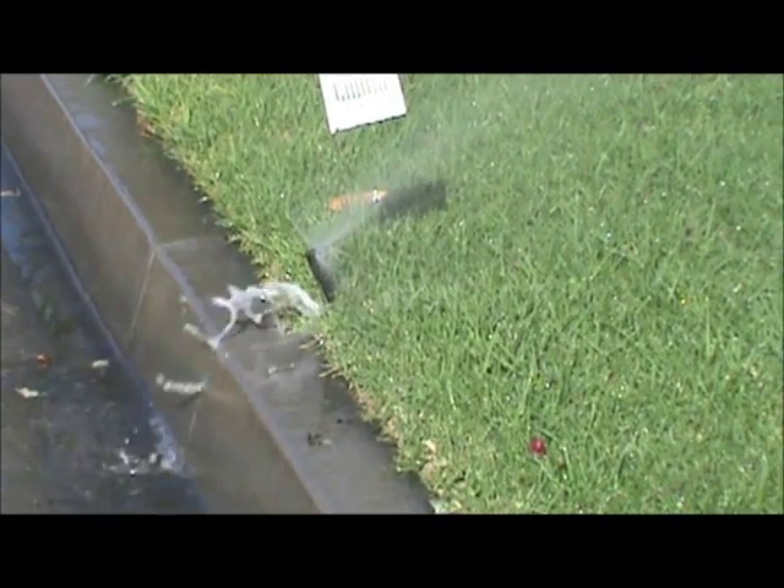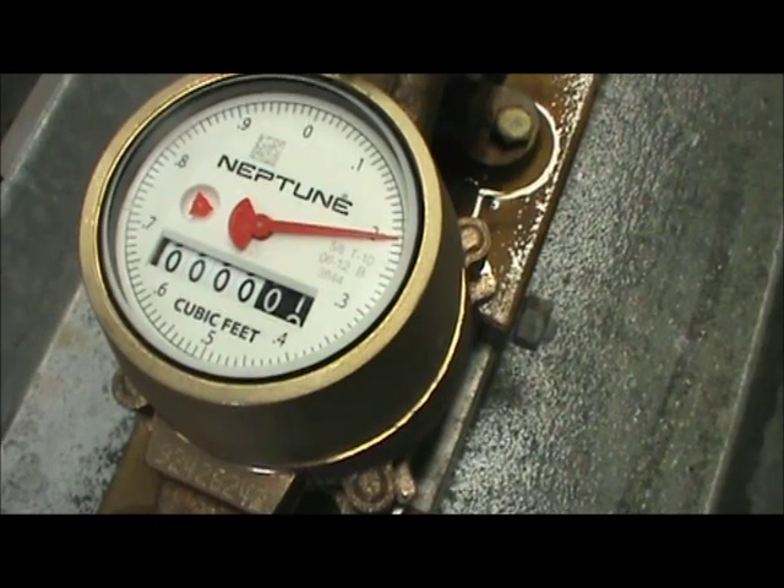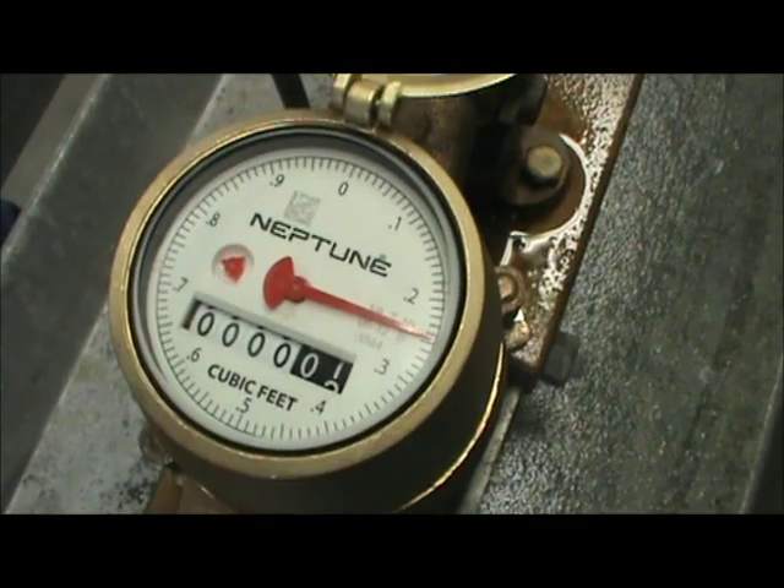Here is an example of what you may see if you have a leak. The red triangle may move very, very slow, or it could also move very, very fast.